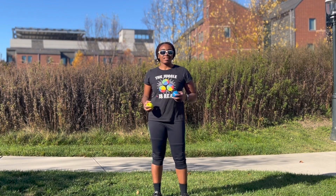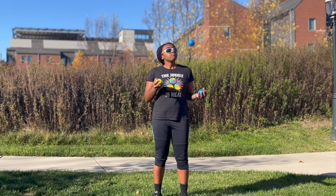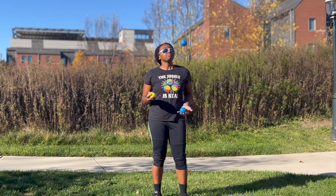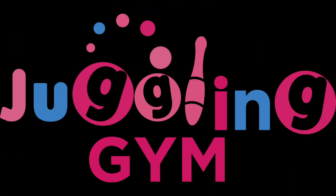Hey everyone, welcome back to Jolly and Jim. Today I'm going to show you how to eat an apple while juggling. Eating an apple while juggling is a very easy beginner trick and it's also super impressive to an audience.